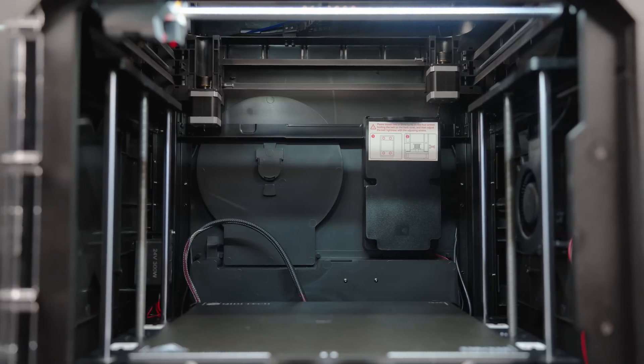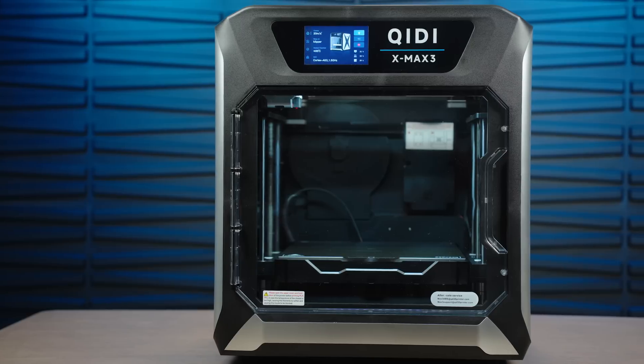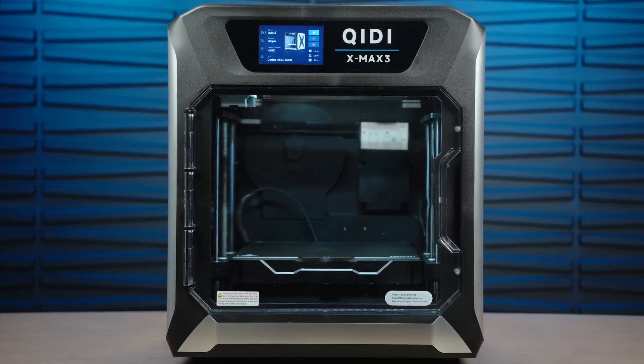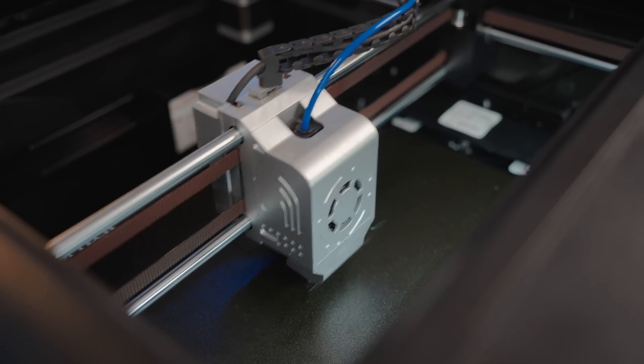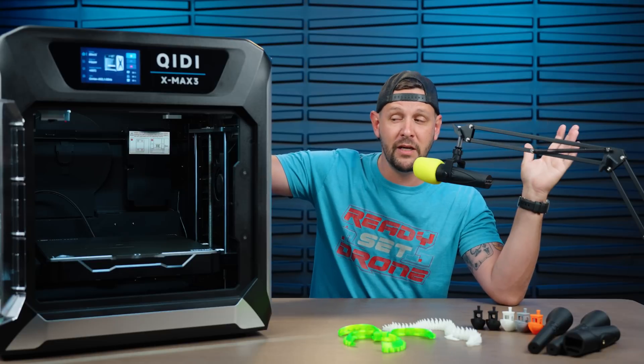I was a little unsure of this printer, because when you talk about 330 by 330, in your mind you have an idea of how big something could be. But then it shows up and you try to pick it up, and you're like, holy cow, it's a lot bigger than I initially thought. So this machine is not something you're going to want to move around very often. It is a big machine, but it's built very well — it feels much more industrial than I think a lot of people give it credit for.